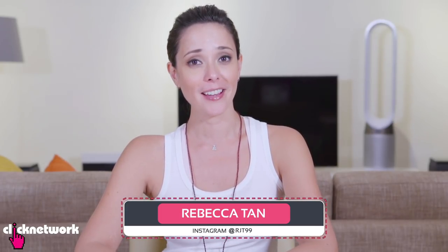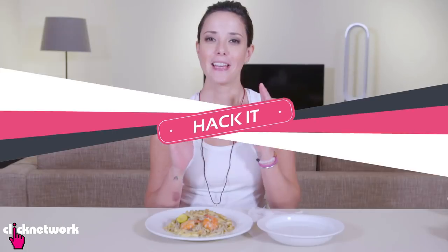If you like taking food photos, here are some hacks used by the pros. Now food stops steaming pretty quickly as it cools down, so here's a simple hack to get that steamy delicious shot.